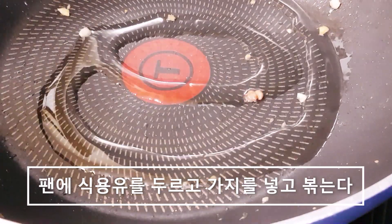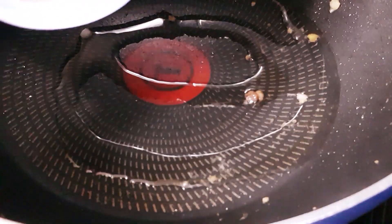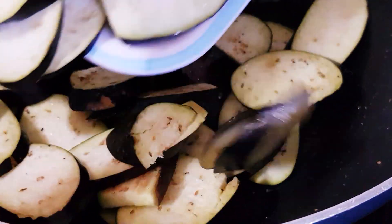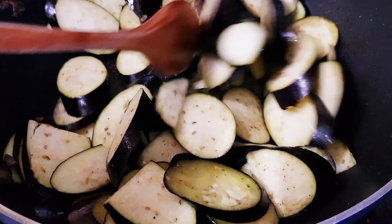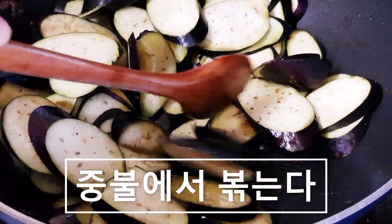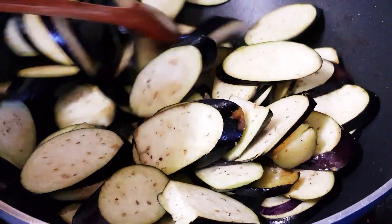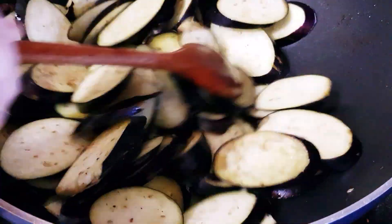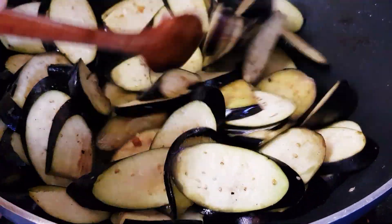고기 덜어낸 팬에 식용유를 약간 둘러주세요. 여기에 가지를 다 넣어줍니다. 중불에서 가지를 볶아주세요. 가지는 수분이 많아서 조금 있으면 숨이 죽거든요. 가지와 당근은 지용성이기 때문에 기름에 볶는게 더 영양이 좋다고 하니까 볶아서 드셔도 괜찮습니다. (Add a little cooking oil to the pan you removed the meat from. Add all the eggplant. Stir-fry on medium heat. Eggplant has a lot of moisture so it will wilt quickly. Eggplant and carrots are fat-soluble, so stir-frying in oil is said to be more nutritious.)